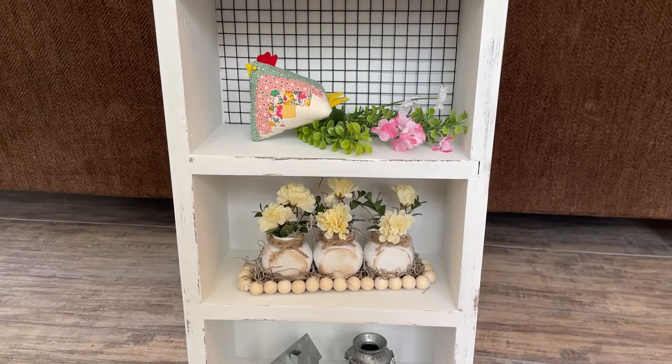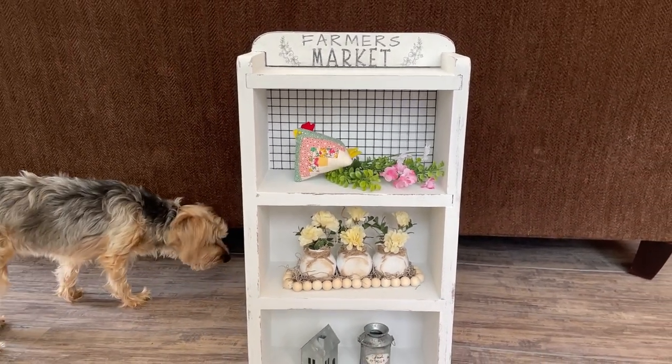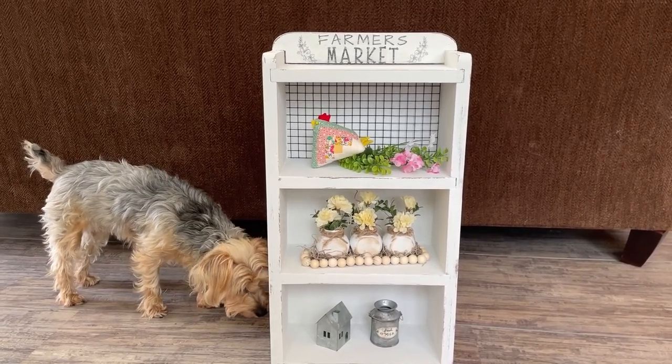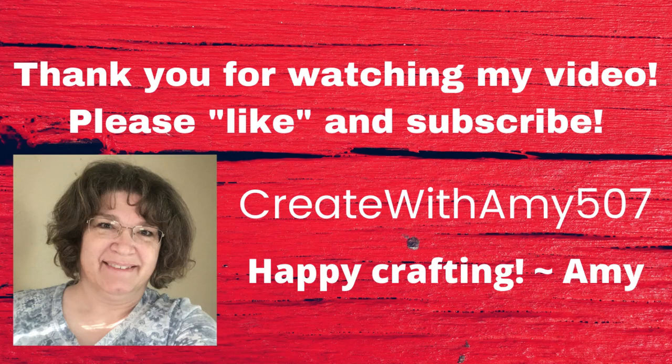What do you guys think of this? It looks kind of shabby chic and farmhouse, and it was one whole dollar. You could probably hang it on the wall, although it's a pretty heavy piece — I'd probably keep it on the floor or put it on a table. You can find these fun pieces and make them into beautiful farmhouse decor. Thank you, my friends, for watching my video, and we will see you next time. Bye-bye.